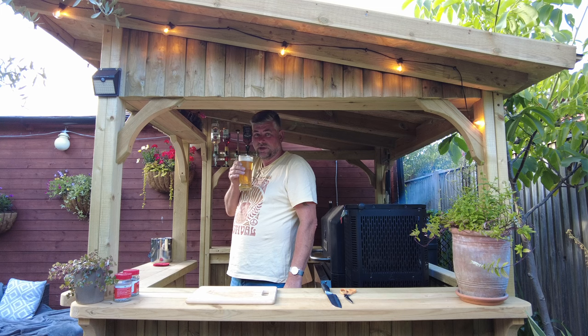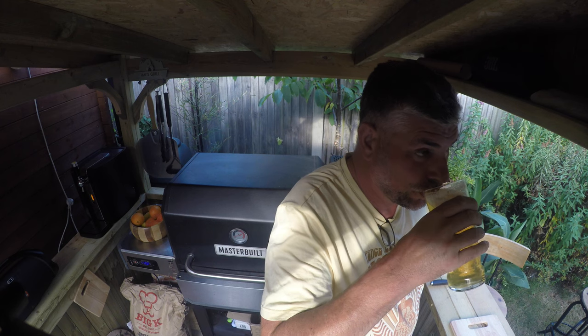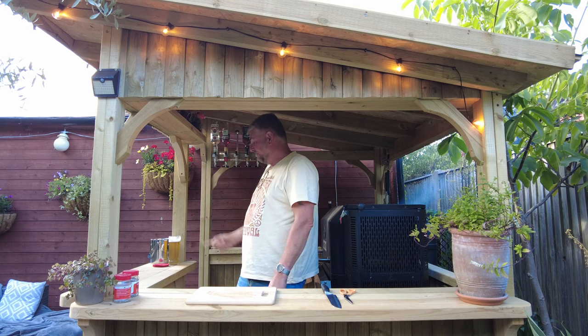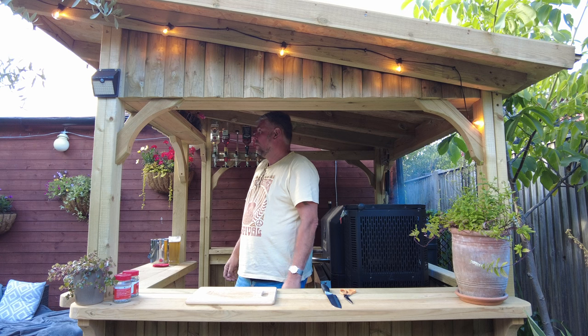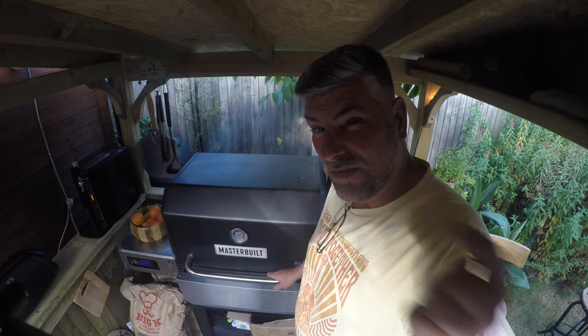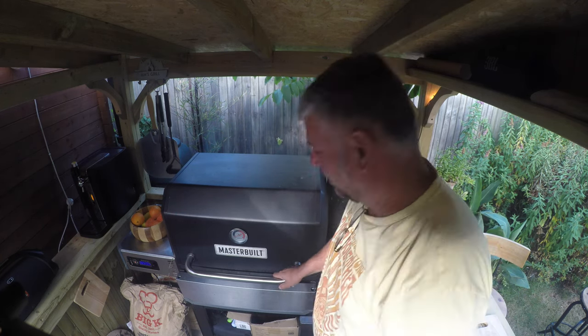I've had a few of these so do excuse me — they go down rather nicely, 7% alcohol. I've had a good show. Shall we have a sneak preview? We're at 117, so we've got three more degrees. Shall we wait? Nah, let's have a look.